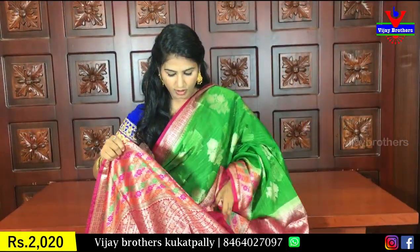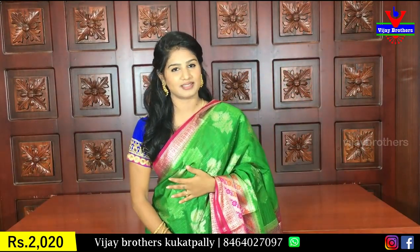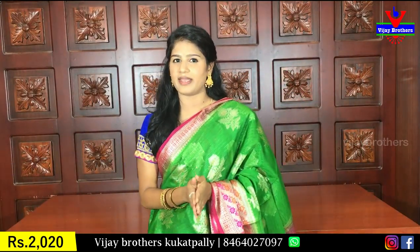And coming to cost, it is about 2020 rupees. But when I have a party wear, I prefer it for all age groups.